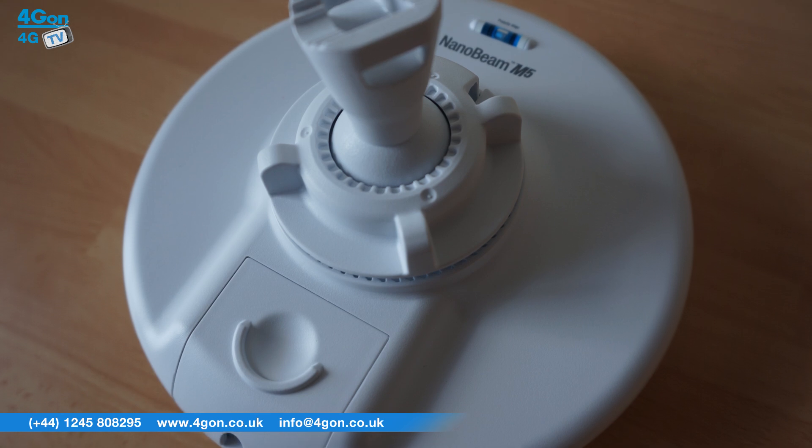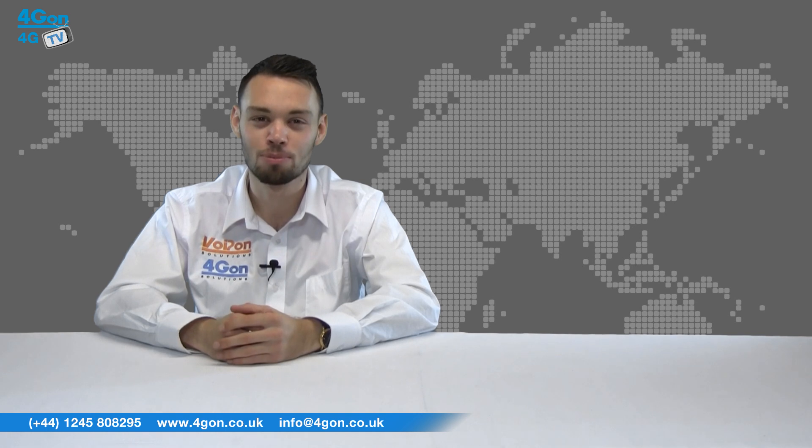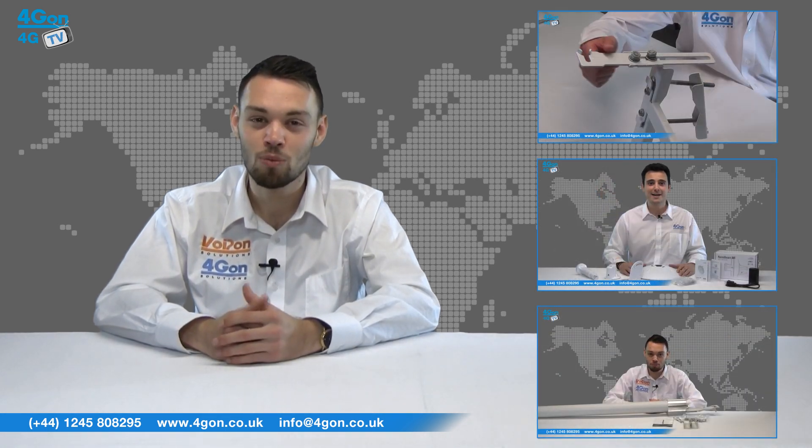So that was our review of the Ubiquiti Nanobeam M516 and M519. Visit 4gon.co.uk for the best selection of wireless products, excellent reseller pricing, next day delivery, and worldwide shipping.